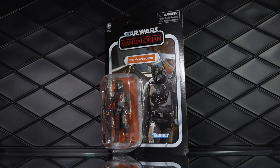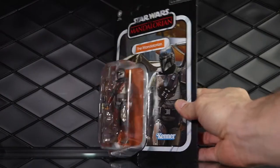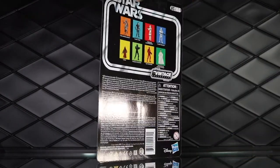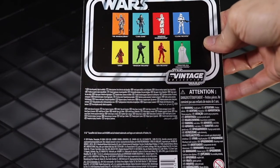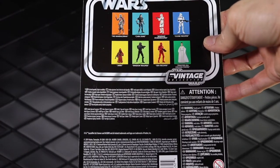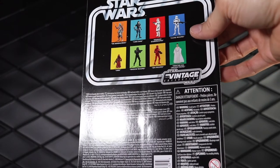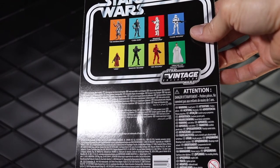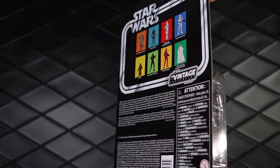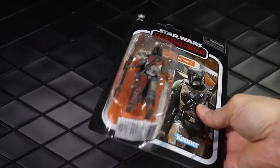Quick look at the packaging. The Vintage Collection kind of speaks for itself — it's awesome, just about the best thing you can want in a Star Wars figure. Just the classic Kenner look. On the back we have the current wave and another wave of figures. This wave comes with Cara Dune and the Remnant Trooper, and it also comes with a random reissue of a clone trooper.